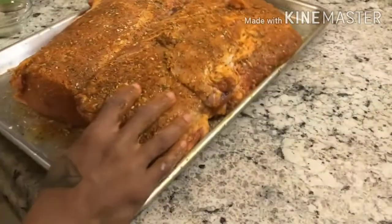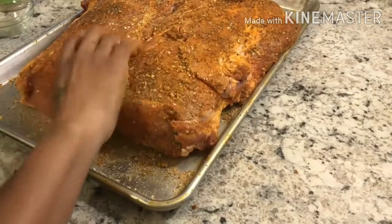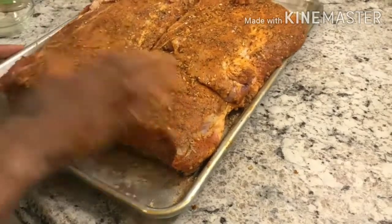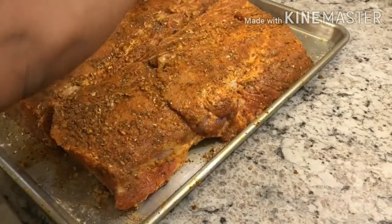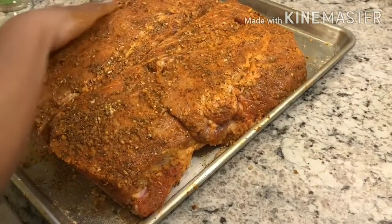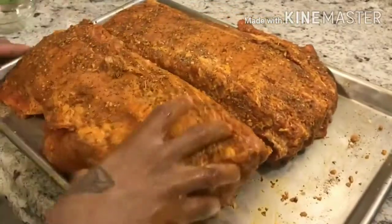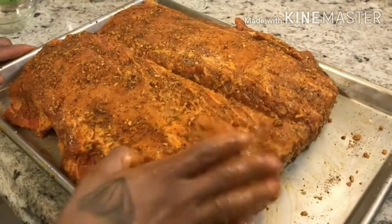Turn the sucker around and make sure I got that back portion covered. I'm going to let this marinate in the fridge for about four hours, then take it out to bring it to room temperature before cooking it in the oven. So the pork is seasoned — let it hang out in the refrigerator for about four hours.